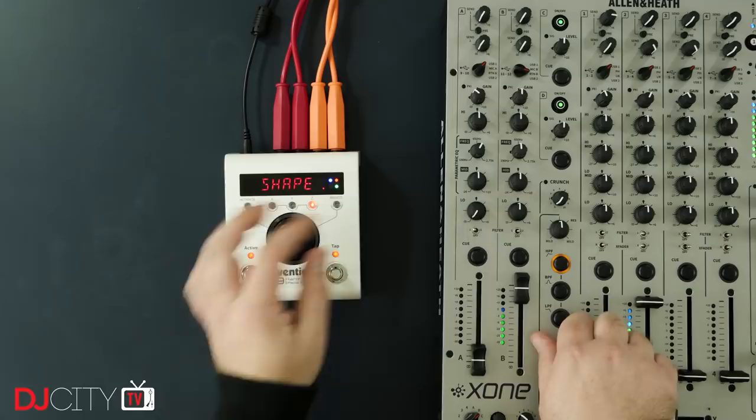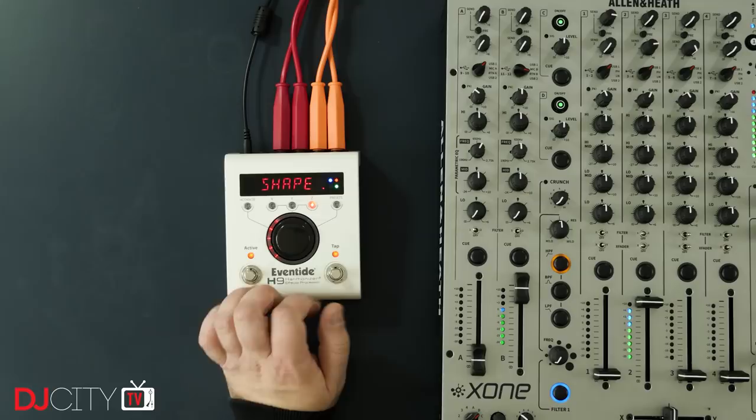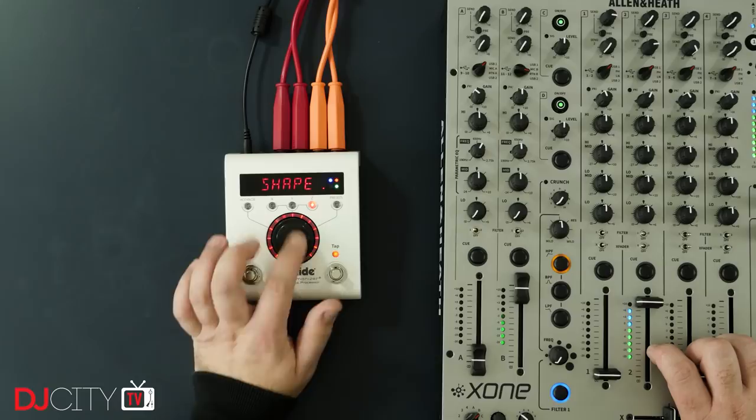Any downsides? Well, firstly, as looking at the app might clue you in, the H9 is quite complicated. If you're not willing to sit down with it for many hours, listening to the presets, tweaking the settings, and figuring out what's going to work best for your sets, then the H9 is not going to be the unit for you.